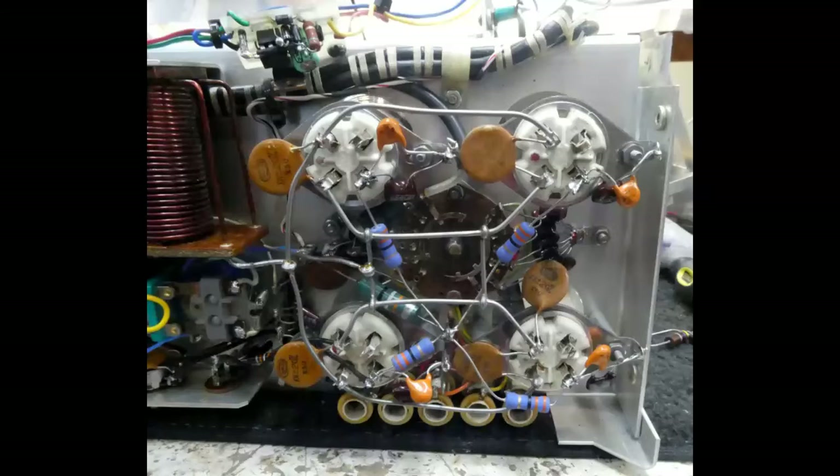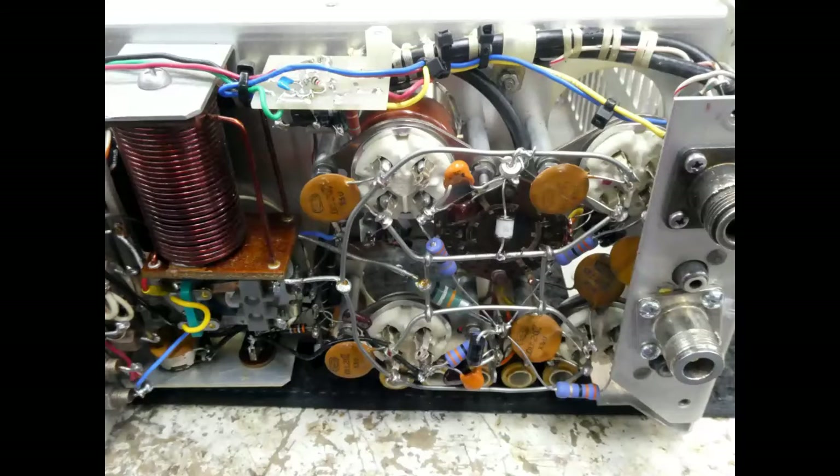The last thing we do underneath the chassis, where the sockets are, is we add a couple of gas discharge tubes, which are much better than other arc suppression devices because they will handle thousands of amps of current and not fail. We put a 130 volt GDT from each side of the filament of the tube to the chassis — you only need two of them. If a tube ever arcs, this provides an arc path to ground without going all the way back to the exciter. If you're using a solid state exciter to drive the 30L1, it's a really good idea to do this.